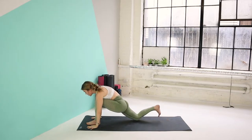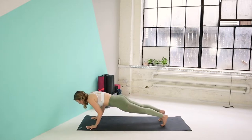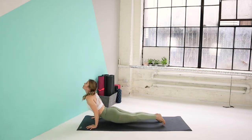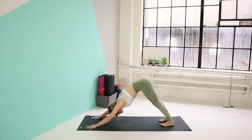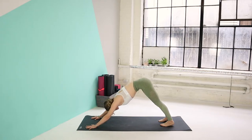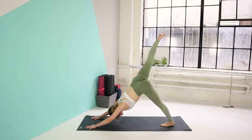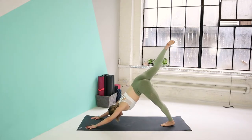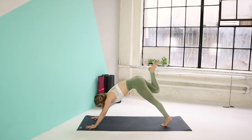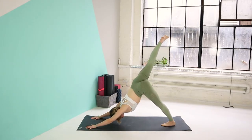Gaze down. Palms on the floor, curl the right toes. Step the left foot back. Inhale here. Exhale, chaturanga. Inhale, upper dog. Exhale, back to your downward dog. Let's take a deep inhale here through the nose. Exhale through the mouth. Next inhale, kick your right leg up. Exhale, knee to your right elbow. Inhale, three-legged dog. Exhale, knee to your left elbow — squeeze that belly. Inhale, three-legged dog.